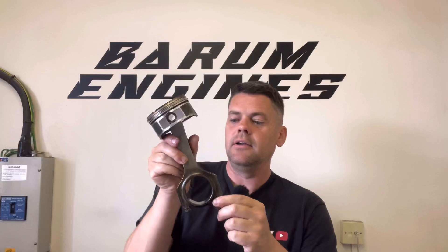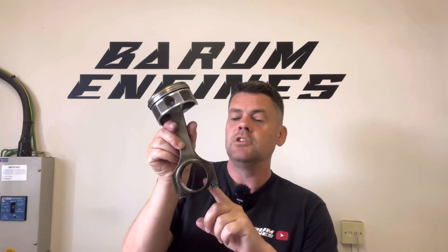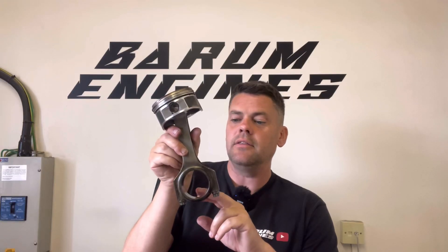So first thing we do is we size up the rods and see what they measure. The conclusion we've come to with this engine here is someone has made a mistake. The con rod housing on this — top tolerance — it's 52mm to 52.02mm. What someone has done here, I think, is they've honed these out.